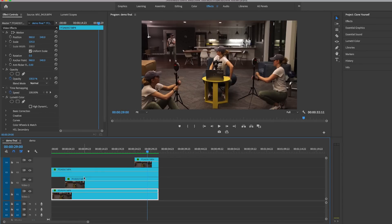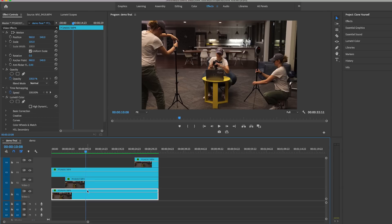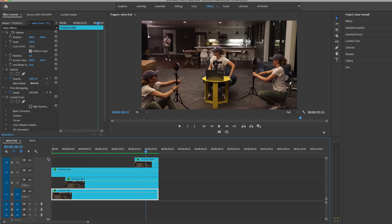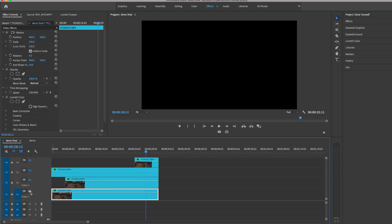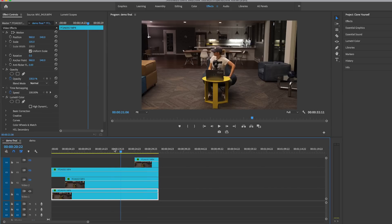To break it down, I filmed this all in one take and just chopped it up and stacked the clips on top of each other. So you have video layer one, two, three, and four. If I turn off video layer four you can see I go away. If I turn off video layer three the gal on the left disappears. If I turn off video layer two I disappear on the right. The main video clip — me coming to sit down — is the base clip.